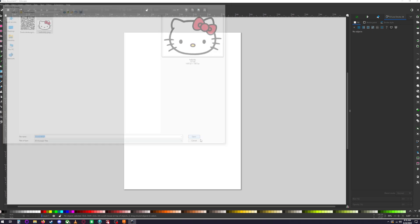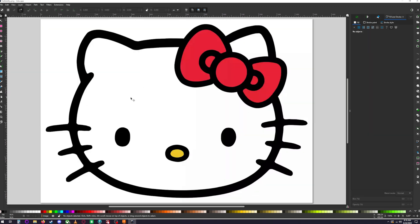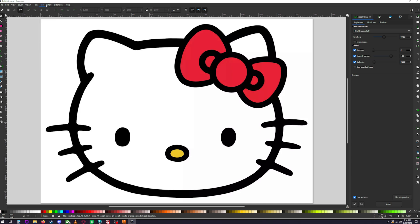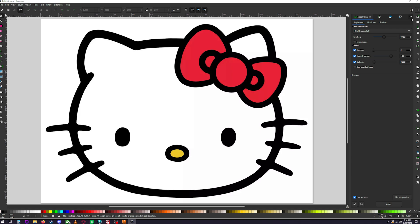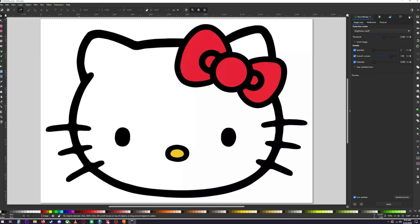Open your Hello Kitty image. Here we have our basic image, and what we're going to do is called Trace Bitmap. There are a few different ways to get to it — you can see options like Filters, Extensions, Objects, Layers, Views, Edit. Click the little arrow dropdown and make sure you select Trace Bitmap — that'll pull it up.